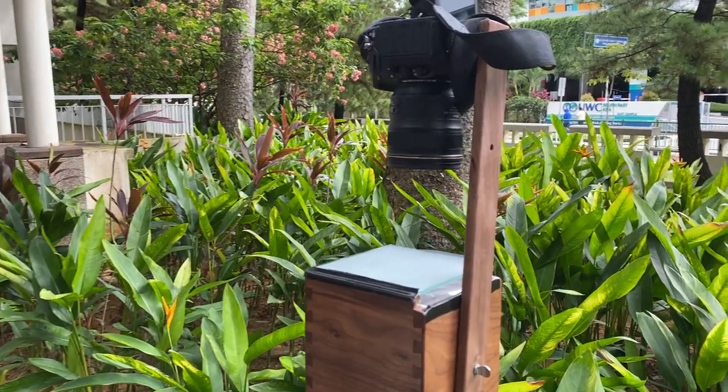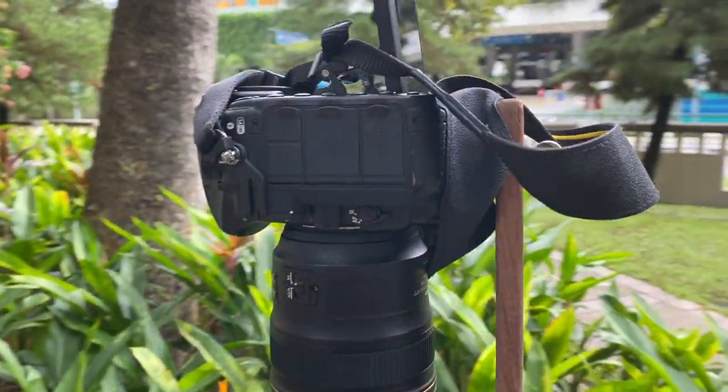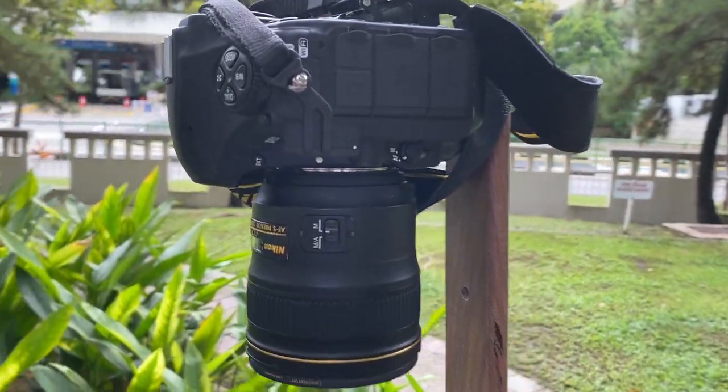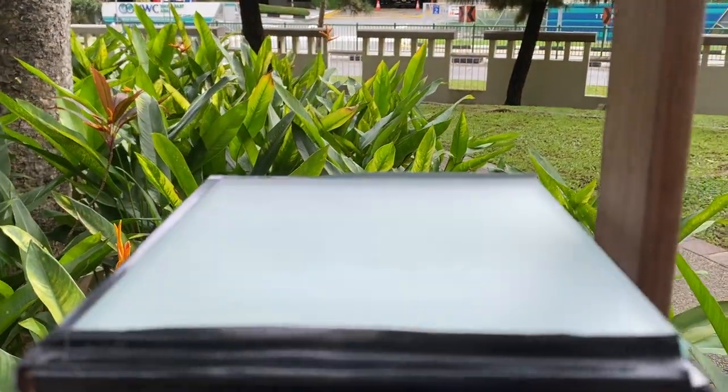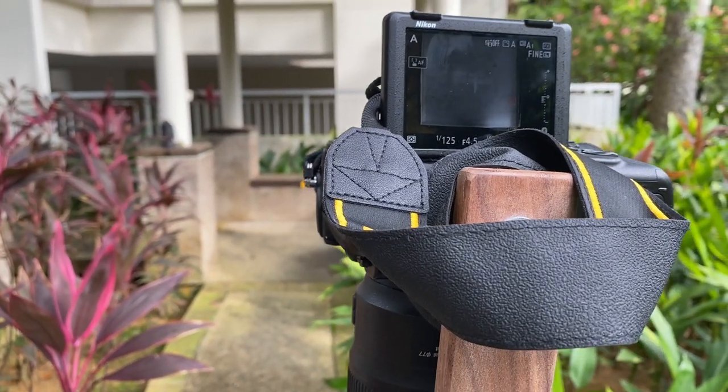So to capture an image, what we have is this bracket where I have my camera attached, and then the camera is going to focus on the screen. I'm actually going to use live view on the back here to be able to see the picture.